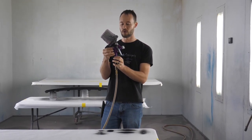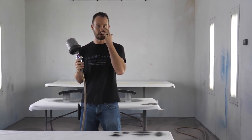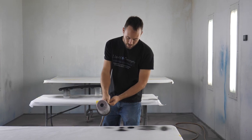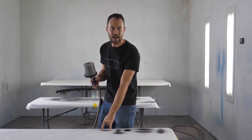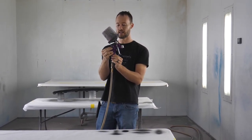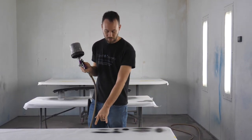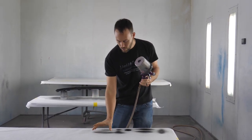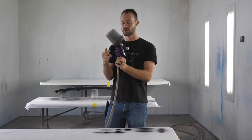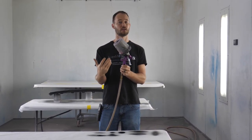We can adjust the fan from a dot back up to a full fan just by controlling how far we screw the fan control in or out. With the fluid control, having it set tightly means only a small amount of fluid comes out. Back it out say three turns and now you've got a wide-open fan with plenty of fluid coming out for a good wet coat. Adjusting the fluid control gives you that determining factor of how much material comes out of the gun.